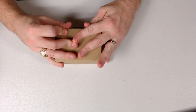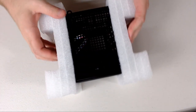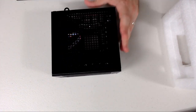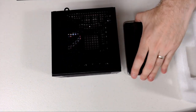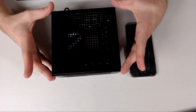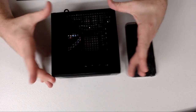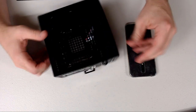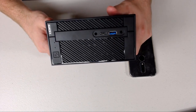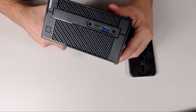Inside the box is the system itself. Just for size comparison, that's my cell phone next to the A300 DeskMini. It is tiny, tiny, tiny — super small. Probably nine inches by nine inches. And that's the front. It's a very unassuming front side.